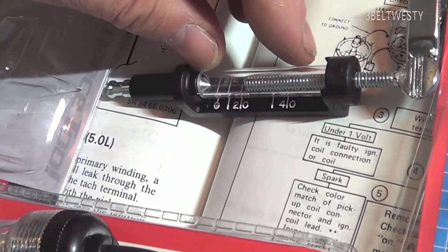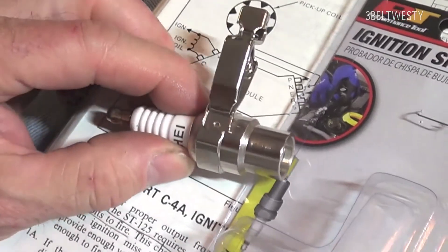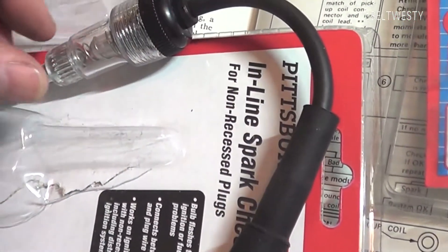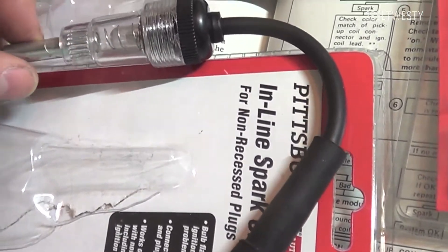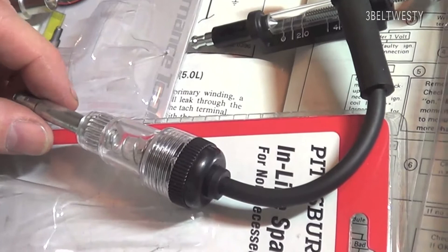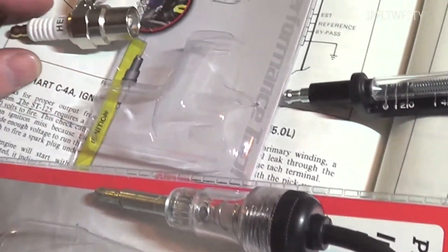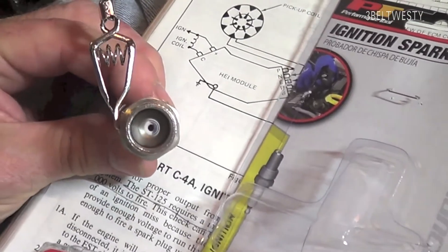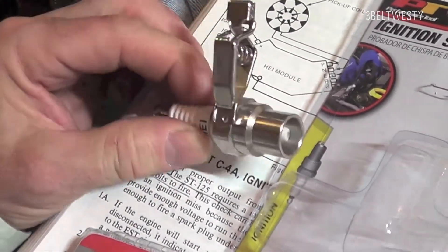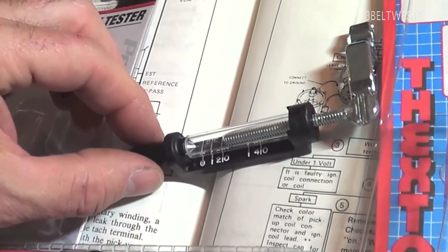The closer the gap, the lower the voltage required to fire; the wider the gap, the higher the voltage needed. The fixed tester is set at 25 kilovolts. The Harbor Freight one fires at a fairly low voltage, so a marginal system might show spark but still fail under load. That's why on a GM HEI system it's better to use the higher-voltage tester or one of these adjustable ones.